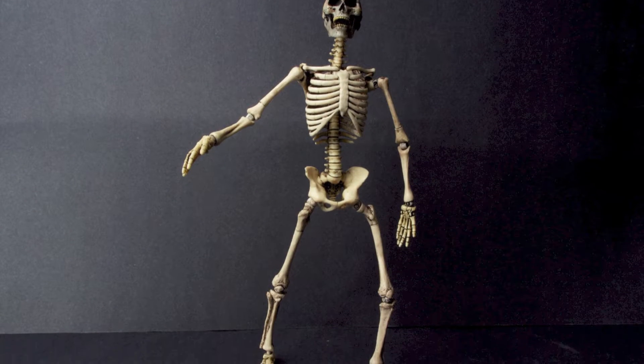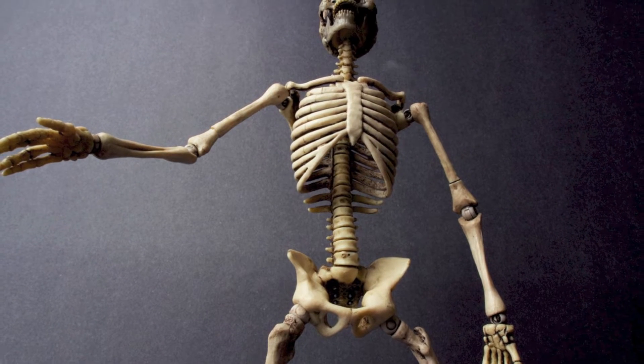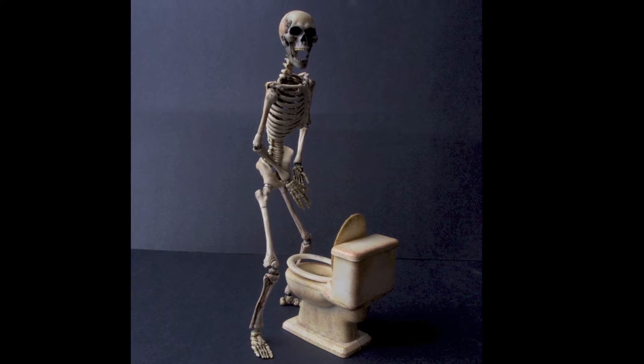You guys might remember Koo Models put out some skeleton heads a few years back — they were pretty cool. These, with the whole body, is really nice. They did a really good job. And I know all you guys really want to know: there are 206 bones on these figures.